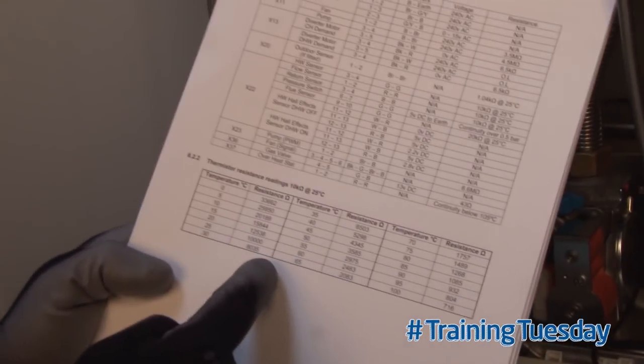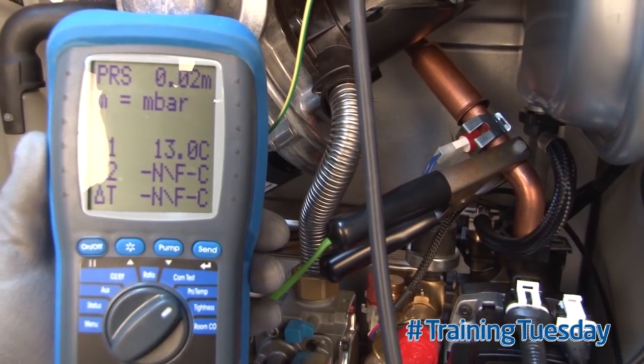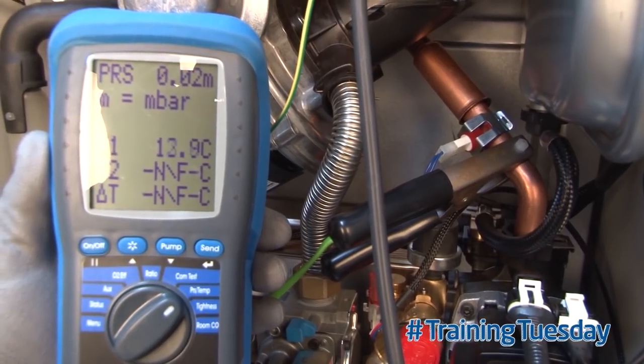Ideally, to check a thermistor you'd have the manufacturer's instructions and find a table which details temperatures to resistance values. You would measure the temperature and then measure the resistance to see if the two marry up. Measure the temperature as close as possible to the thermistor.